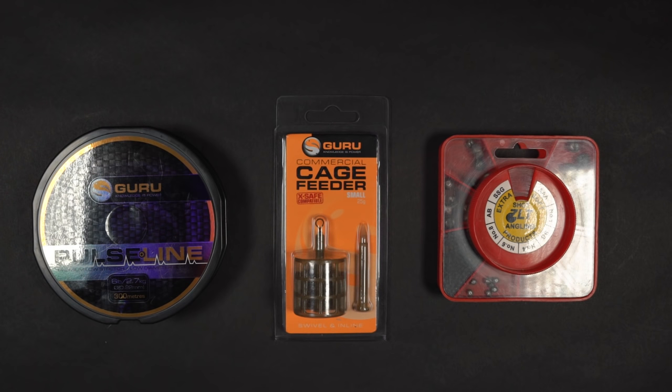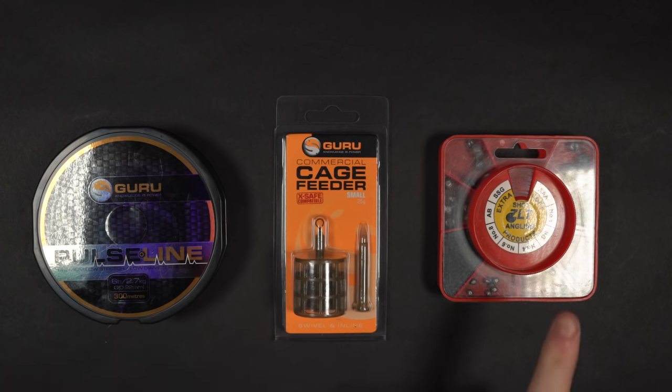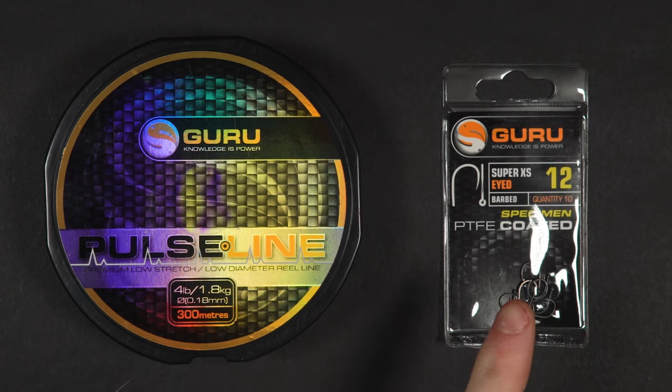To tie this rig you will need your main line coming from your reel — we normally use six pound line for most of our feeder fishing — your chosen feeder, some split shot, some lighter line which will be used as a hook link, and finally your hook of choice.